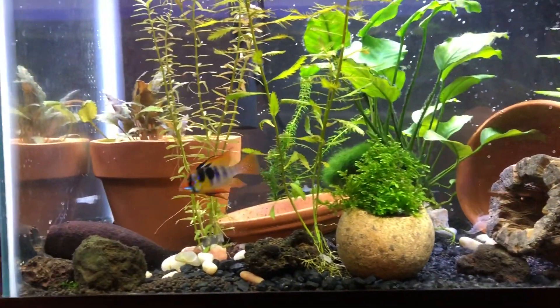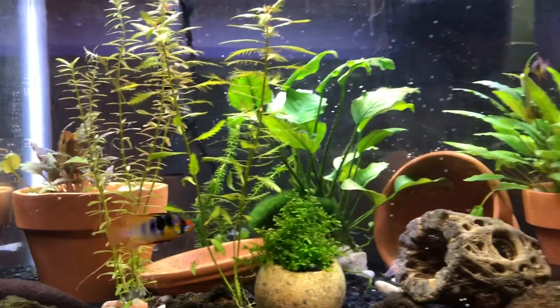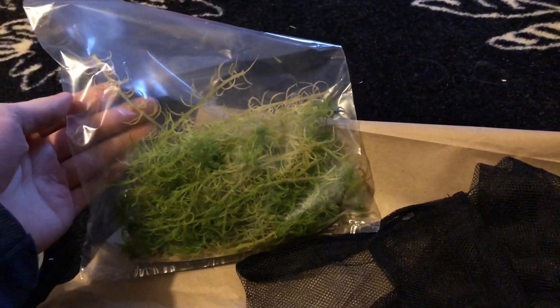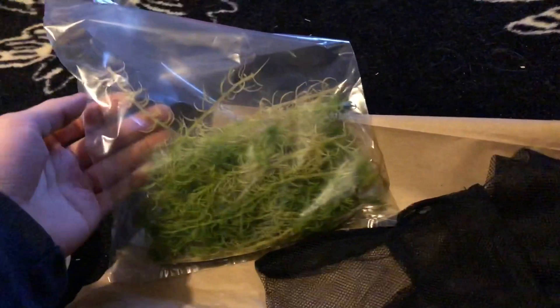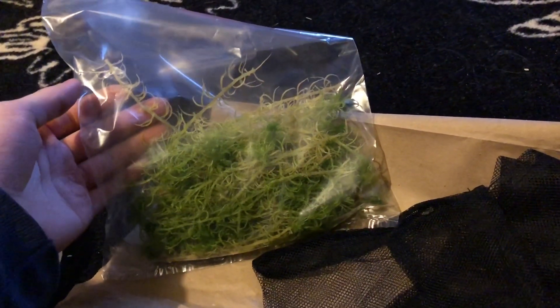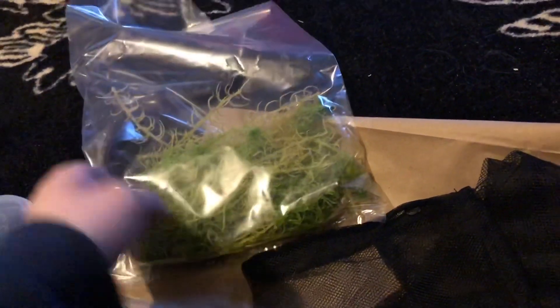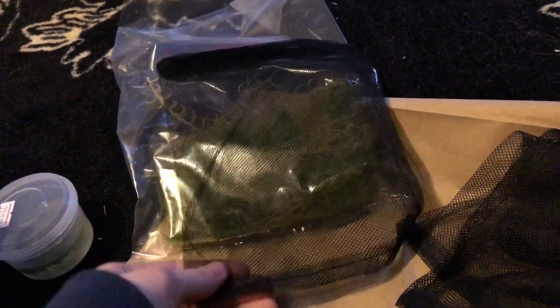We obviously need to lower it a lot more, so we're going to start our great experiment. Sphagnum moss — it's just moss, nothing added to it at all. The listing said it's picked as your order is being packed, and it's completely organic and safe for the tanks. I'm going to load some of that in. I'm not sure exactly how much to use, so I think I'll use about half of it, but it shouldn't be harmful in any way.